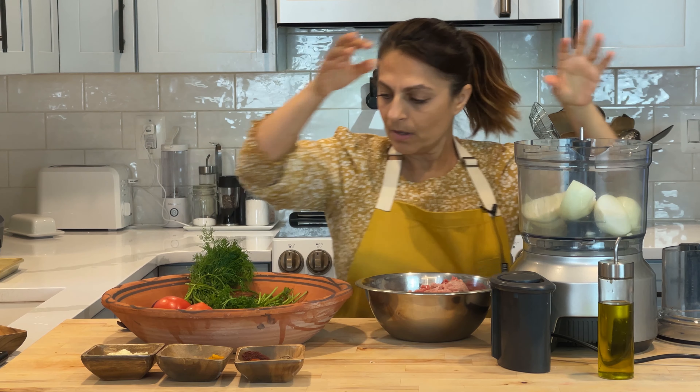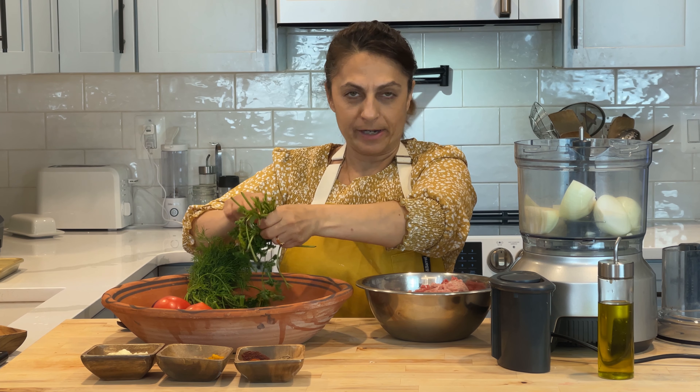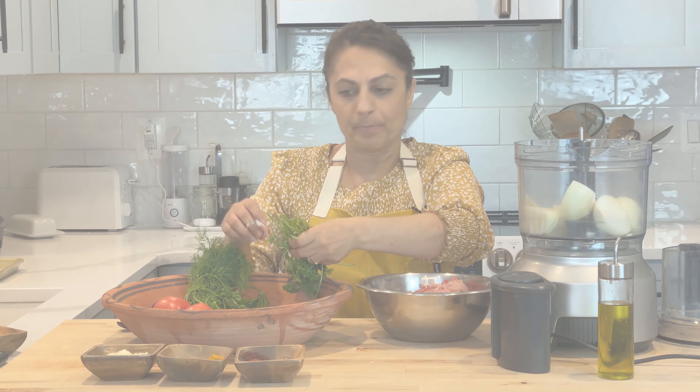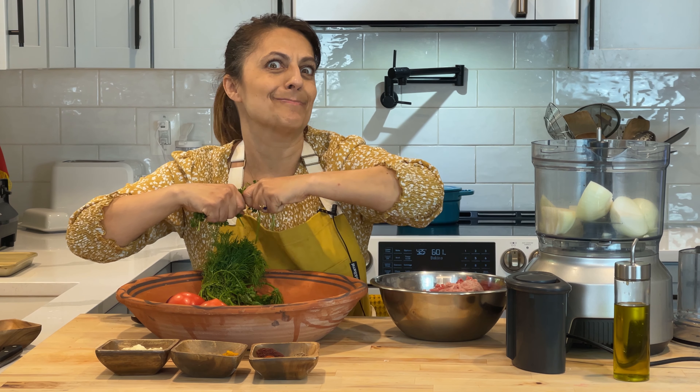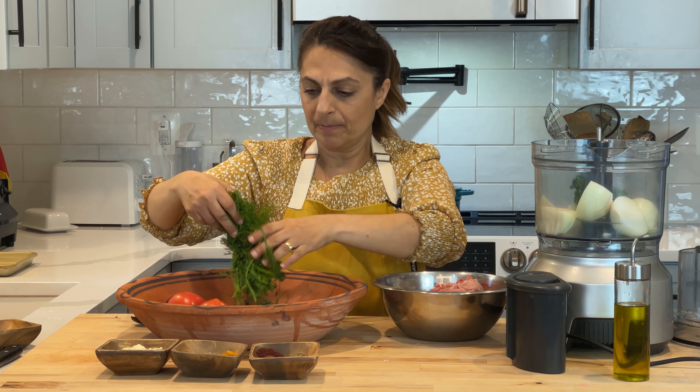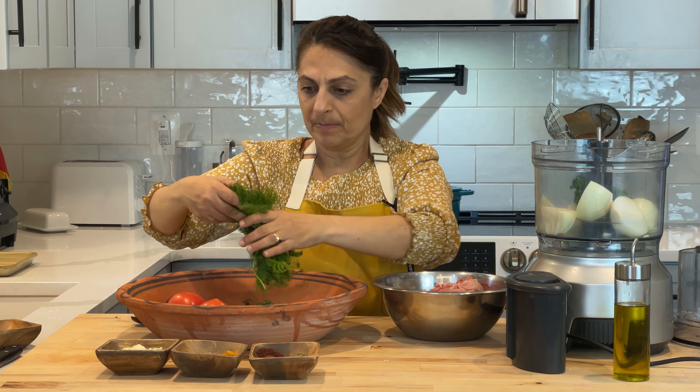I have two onions — I'm going to put those into my food processor. A recipe is just a template. If I had cilantro that's what I would be using right now, but I don't have any in the house and I didn't buy any. So I have parsley here, and I have some dill. I'm going to add a handful of that. The full recipe is in the description below, also on the website, so you can see exactly the amounts.